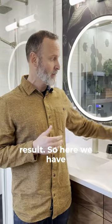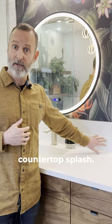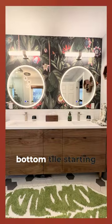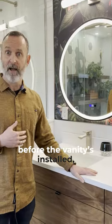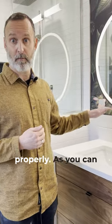So here we have our backsplash tile, nicely spaced, sitting directly on top of the countertop. To get this laid out properly with this wall tile, we had to trim the bottom tile starting at the floor level to get to the right height. This is planned out long before the vanity is installed, so you have to make sure that you do the math in advance to make sure it's going to line up properly.